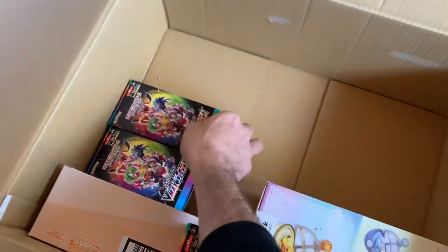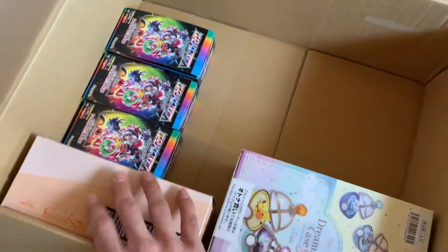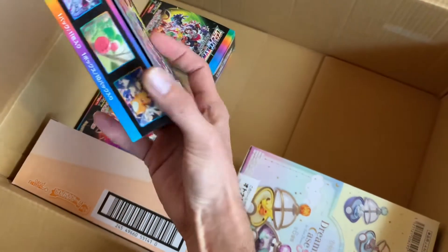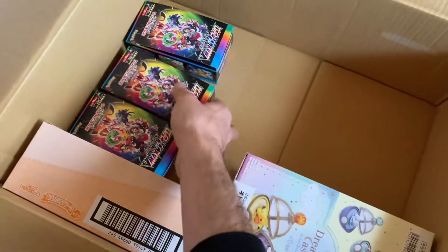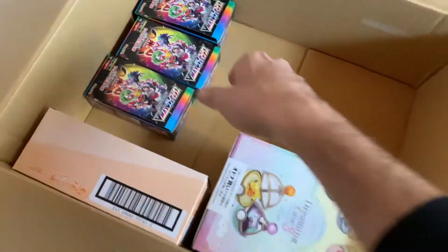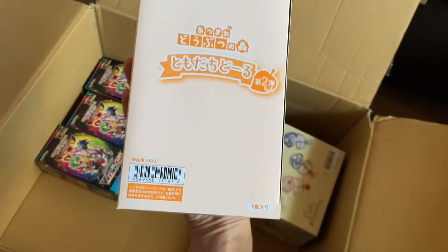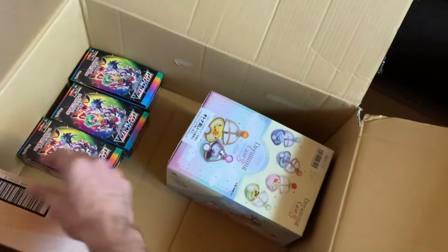Sealed boxes from the Pokemon Center are really hard to get these days. They take them out of the plastic seal, but these are complete full new boxes - you can tell because of the perforation. It's just that Pokemon Center does things a little differently because of all the scalping going on. What's this? Oh nice - Animal Crossing figures. I was selling out of the new set, so if you missed out on a character, here are some more.